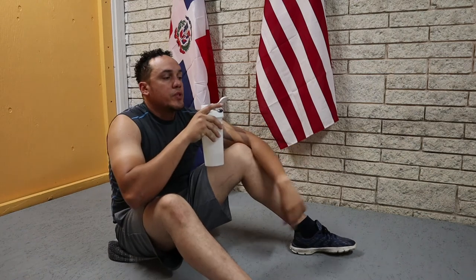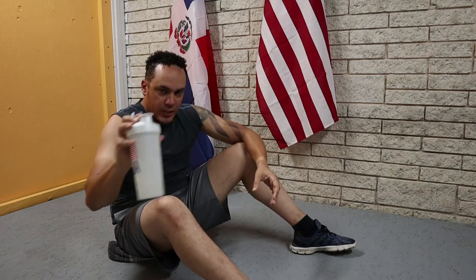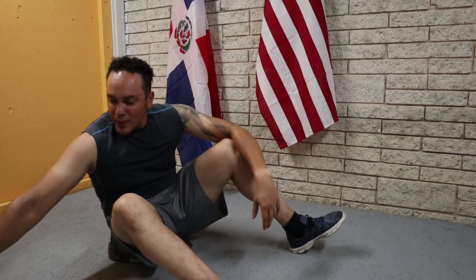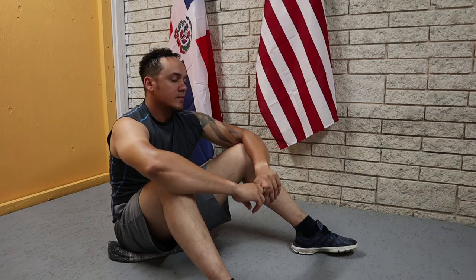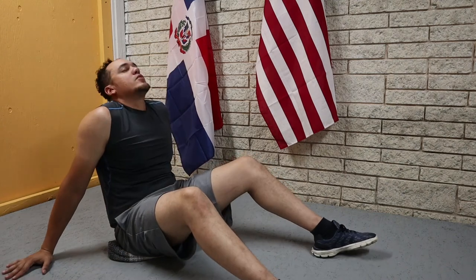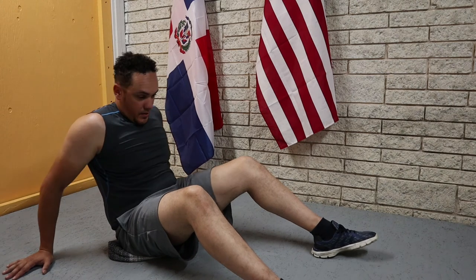Make sure you are hydrated before you start working out, especially on a day like today when you are working your abs and core — do not drink right before you start, that's not a bright idea. Let's do it again. I know we are sore from the past two days, but it's okay — it means we are doing it right. Let's do it.